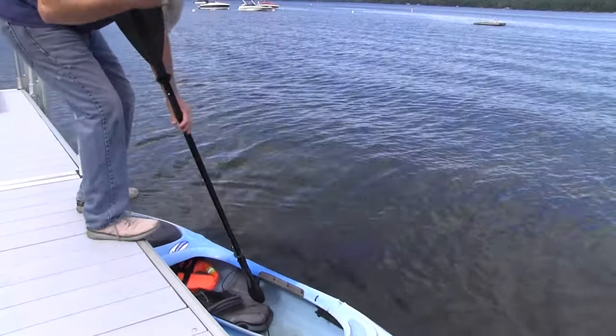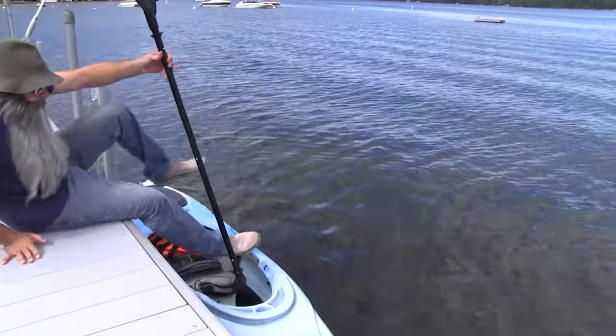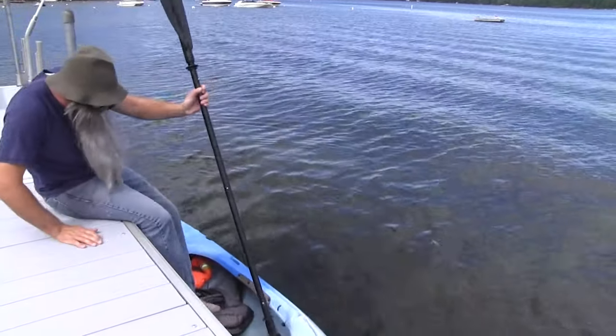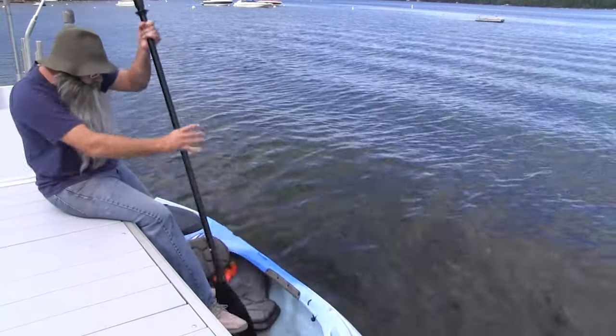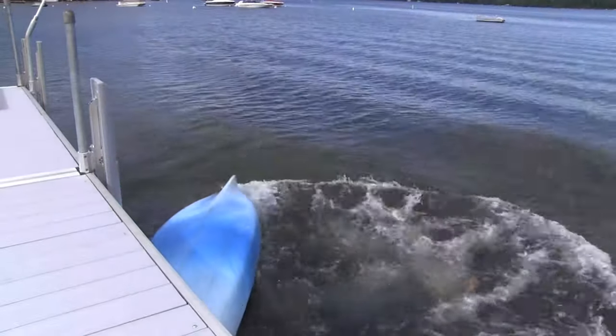Why do we use boarding steps? Well, you know when you want to get in a boat and the dock is a lot higher than the water? The boarding step is a platform that gets you lower to the water for boarding small boats, or swimming, or even just sitting with your feet in the water.